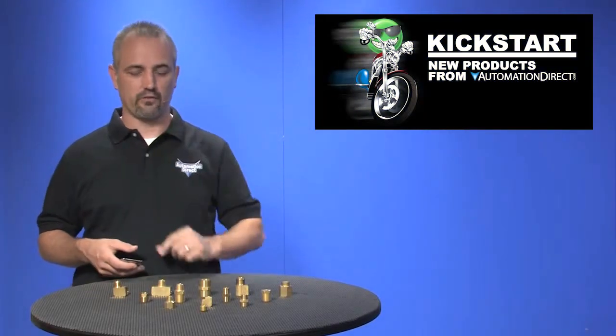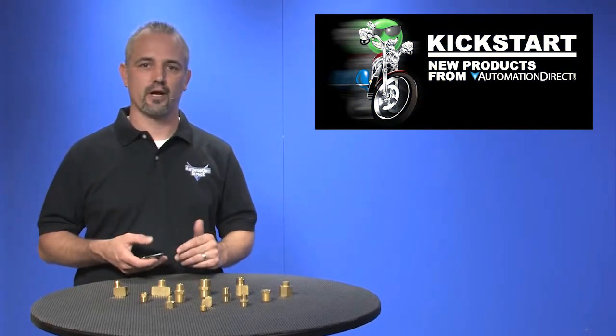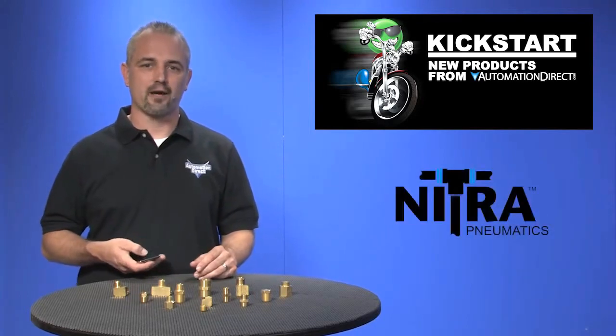Welcome to Kickstart, where you get to see new products here at Automation Direct. Today I'm going to show you our latest Nitro Pneumatic products.